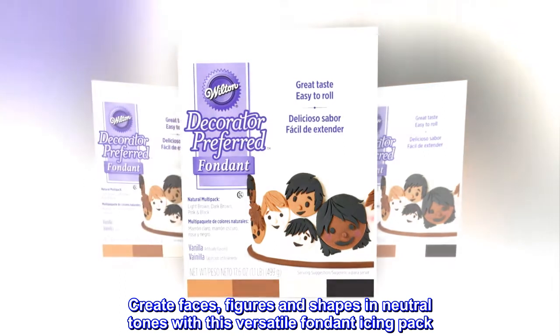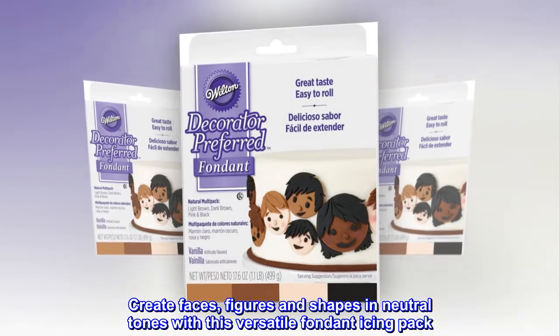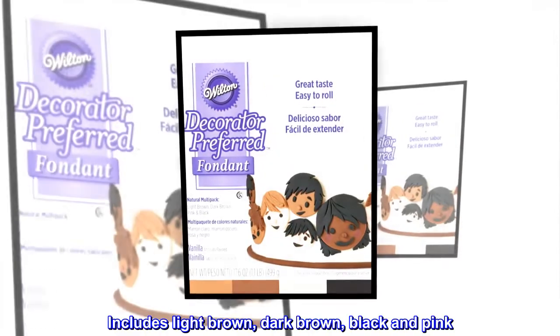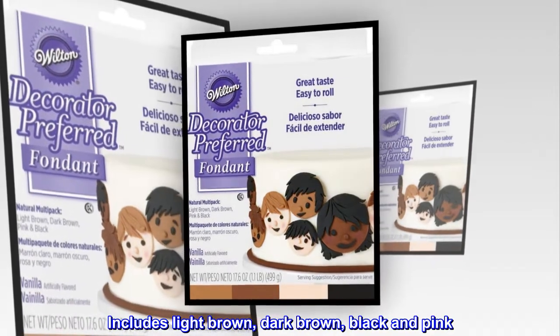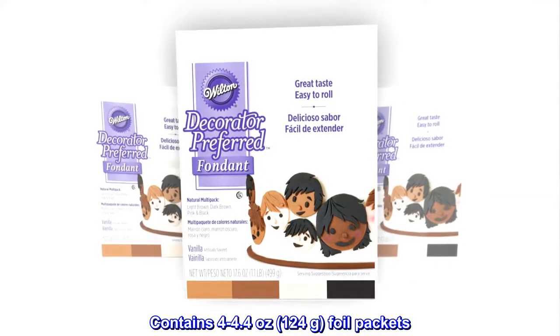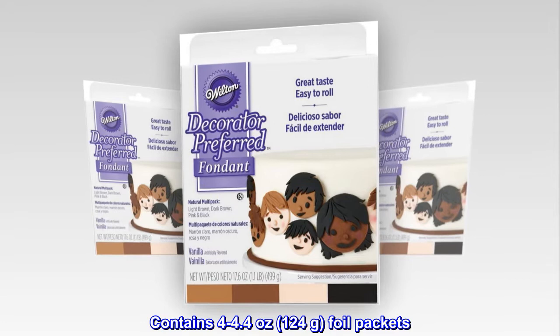Create faces, figures and shapes in neutral tones with this versatile fondant icing pack. Includes light brown, dark brown, black and pink. Contains 4 to 4.4 ounces, 124 grams, foil packets.